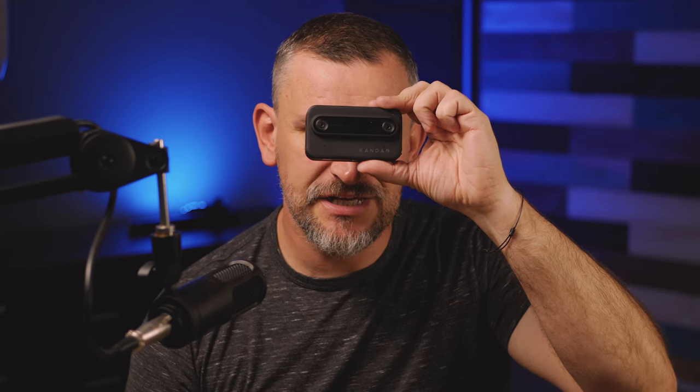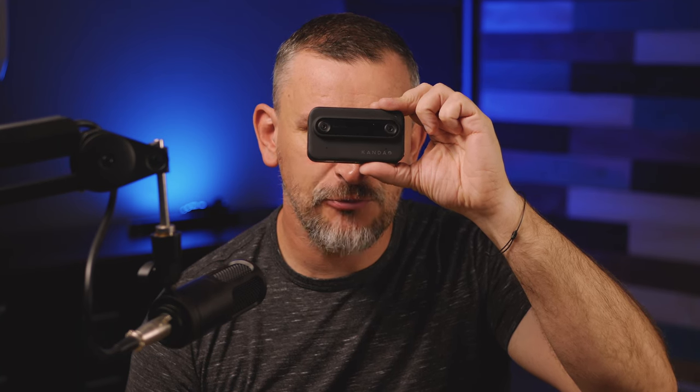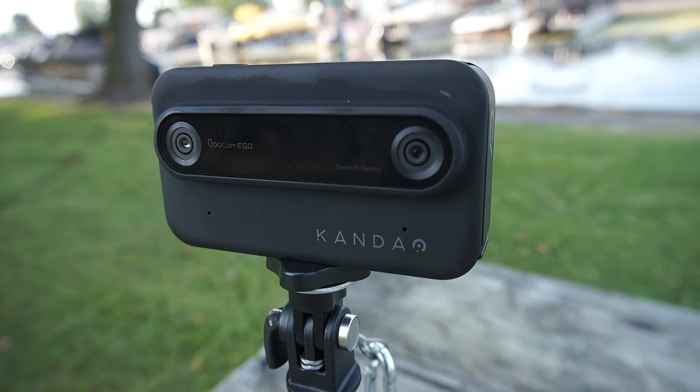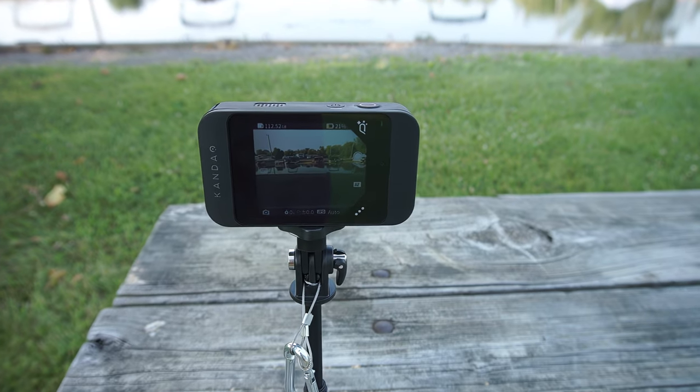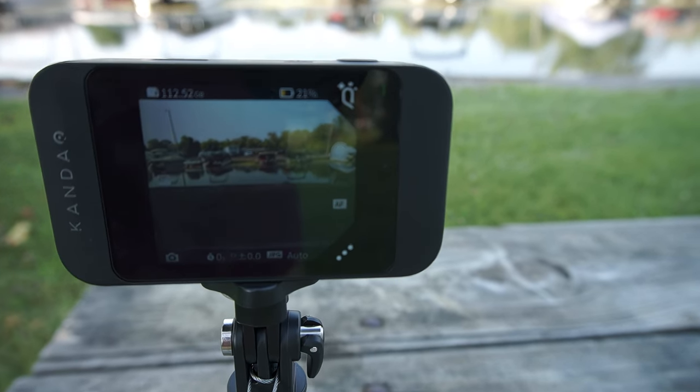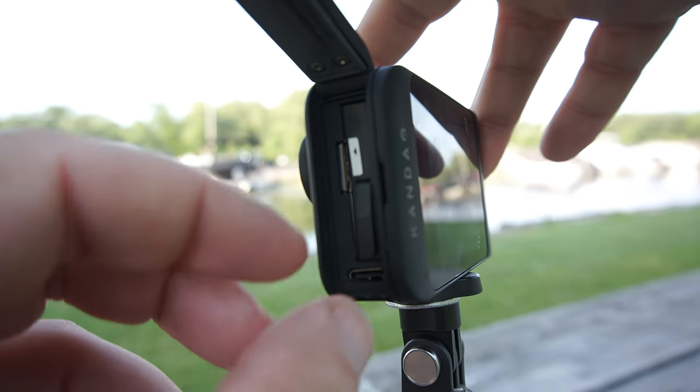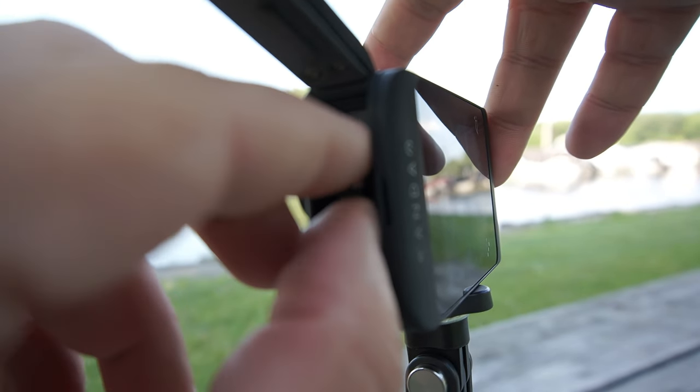The Qoocam Ego is a unique 3D camera that aims to redefine the way we capture and experience moments. With its dual lens setup and innovative features, it offers users the opportunity to explore the world of 3D photography and videography. And while it has some noteworthy qualities, there are a few aspects that could be improved upon.